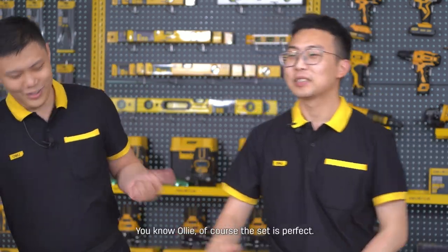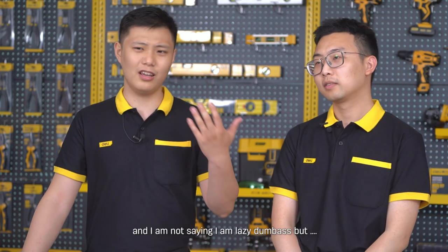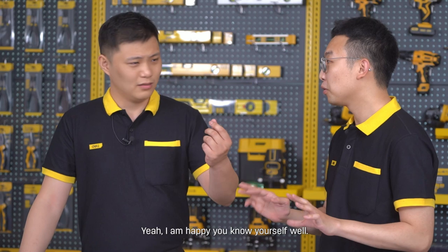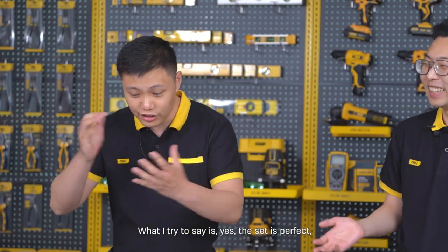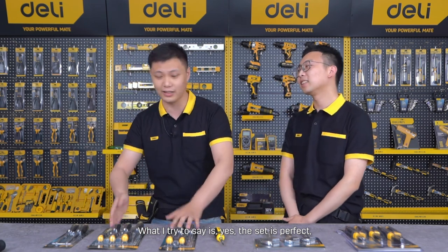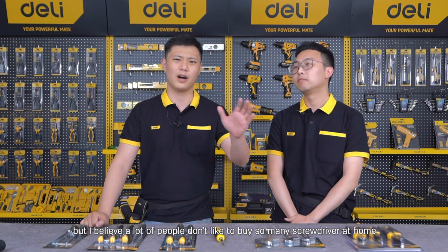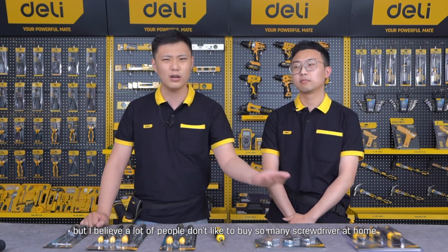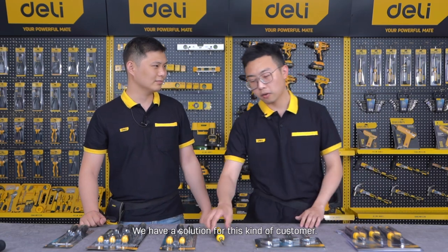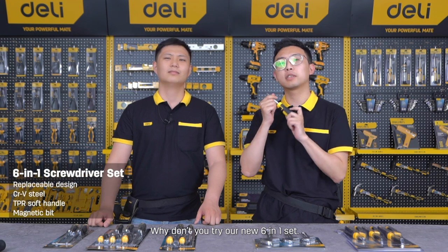Of course the set is perfect, but I believe a lot of people just don't like to buy so many screwdrivers and store them all at home — what if you lose one? So we have a solution for this kind of customer. Why don't you try our new six-in-one set? We can handle the size and change the screwdriver tip to whatever you want.